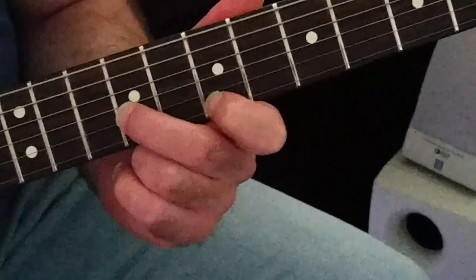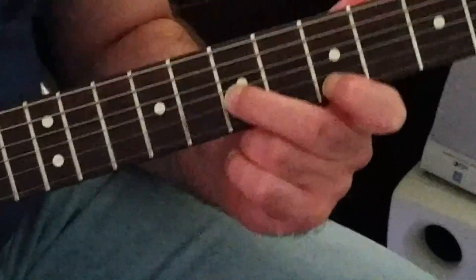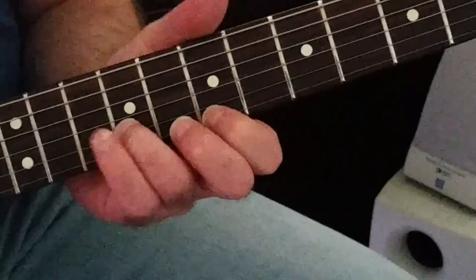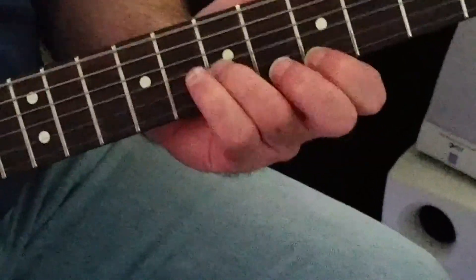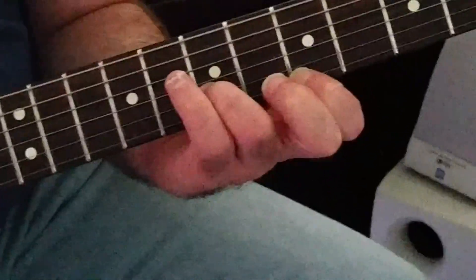Now I come to 7 and 9 — that doesn't really need to be split anymore. I think it slid from 7 to 8, and then one more fret.